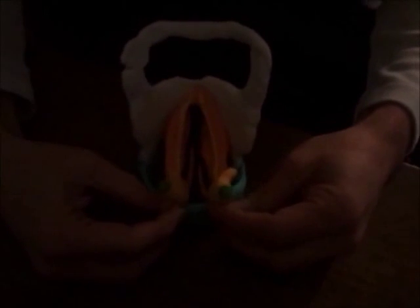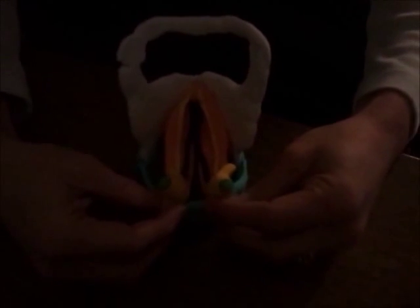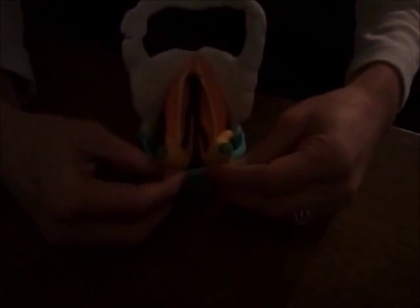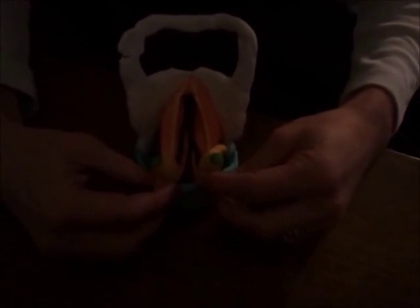So these muscles shorten and thicken the vocal folds.